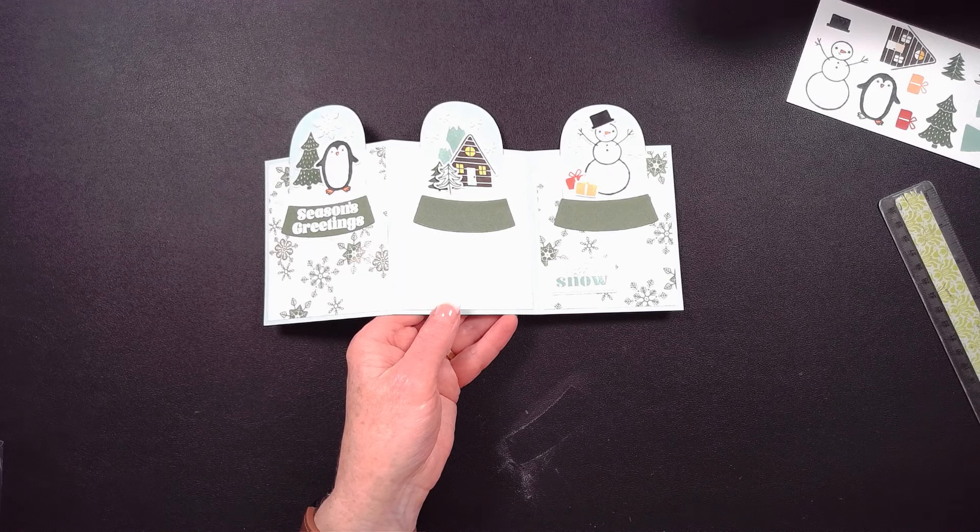Thank you for joining me. I hope you subscribe to my YouTube channel and follow me on my Facebook group. Have fun with the Snowy Scenes bundle and suite out of our brand new soon-to-be-released mini catalog. Have a wonderful rest of your day, and happy stamping!